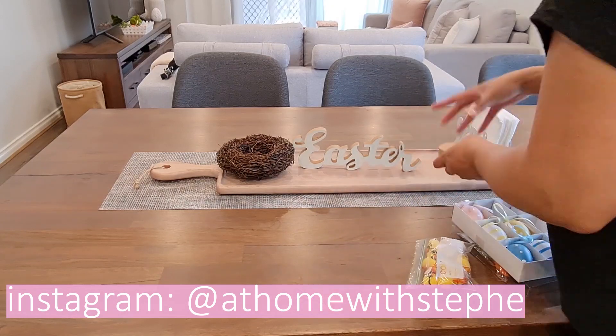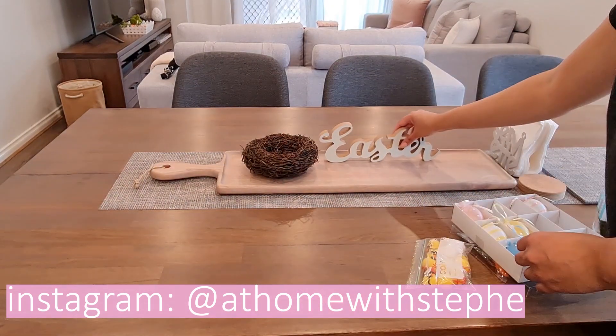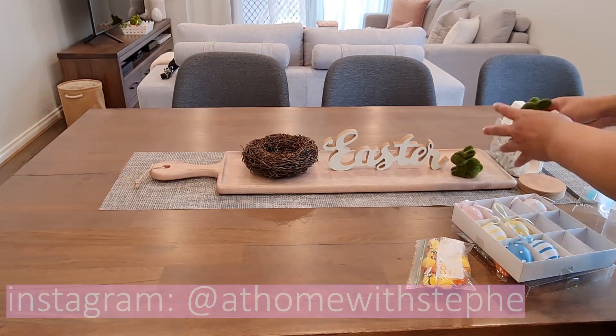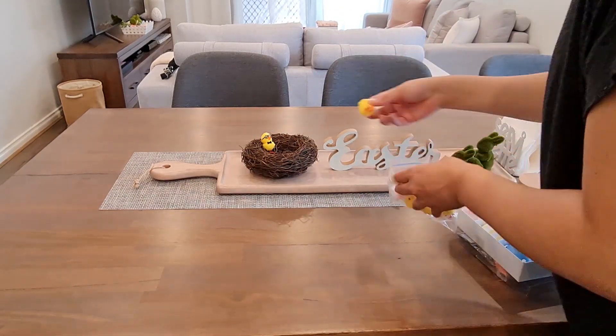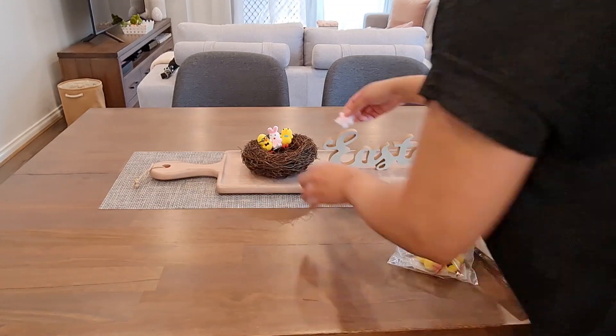I love these times of year where we get to be with our families and celebrate. Let me know down in the comments what you're doing for Easter and if you have any special foods you make. This year we are having Easter at my parents' again.